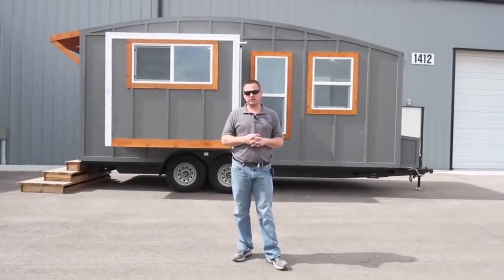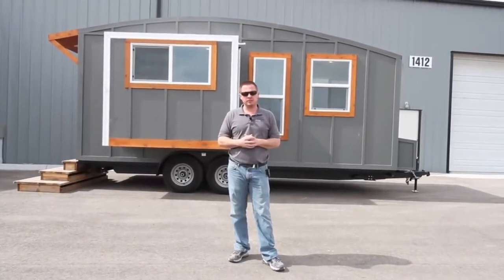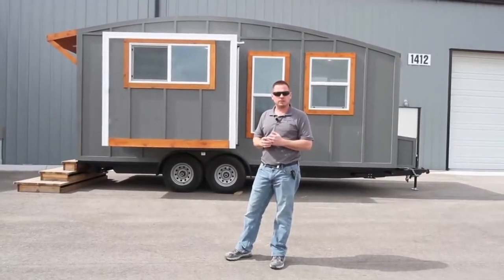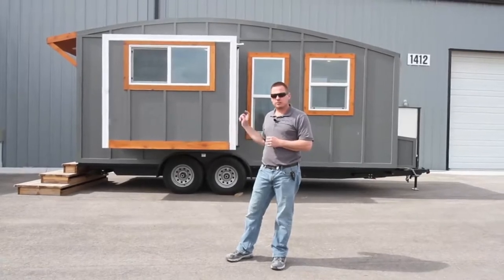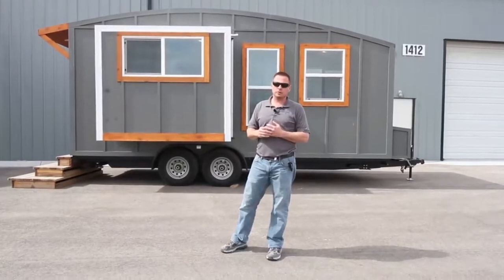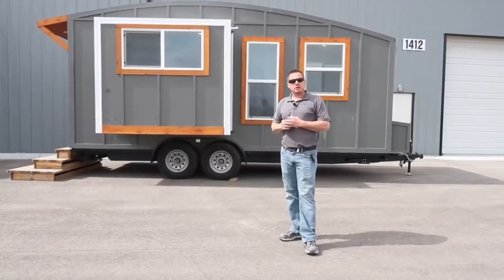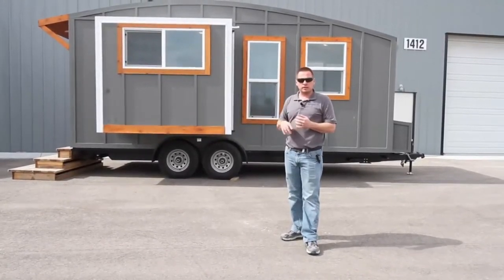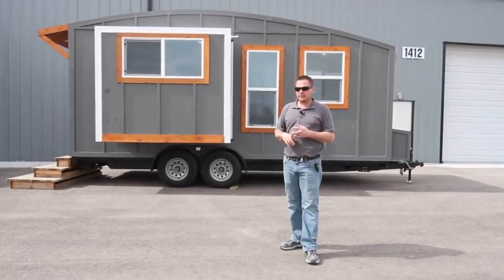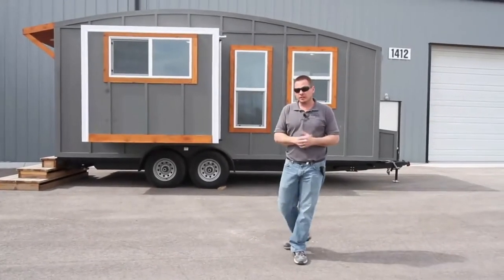I'm Jesse with Tiny Idaho Homes. We're a custom and standard tiny house manufacturer. I wanted to go over our Ozark that we currently have for sale. This unit is 20 foot long on the box; the tongue is four foot, so it's 24 foot total length. It has one six-foot slide out. This unit is completely off-grid capable — it has holding tanks, propane appliances, 12-volt lighting, and is solar ready.